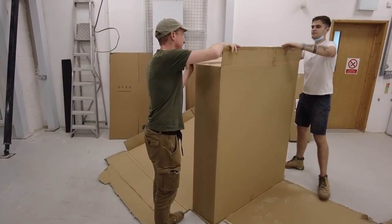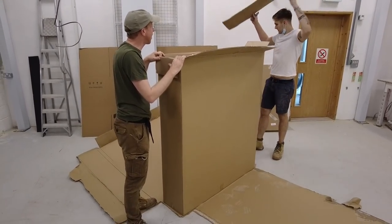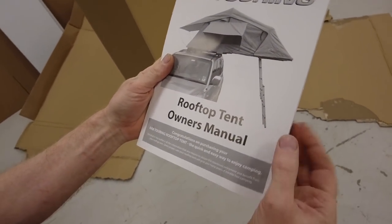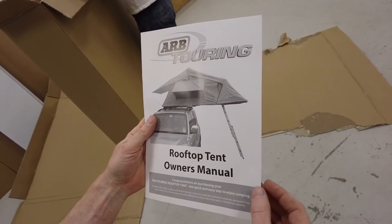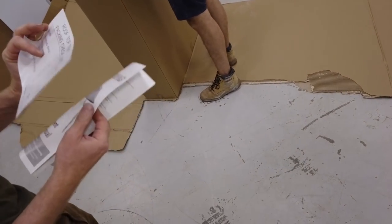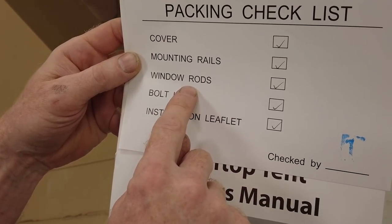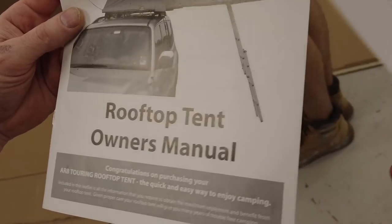When unboxing, always keep the box in good condition in case you need to send it back. We've got instructions — the rooftop tent owner's manual. It says: 'Congratulations on purchasing your ARB touring rooftop tent — the quick and easy way to enjoy camping.' And we've got a roof tent checklist: cover, mounting rails, window rods, a bolt kit, and an instruction leaflet.